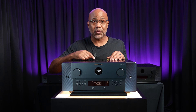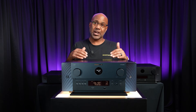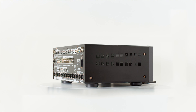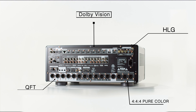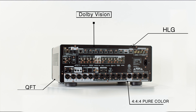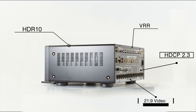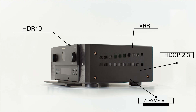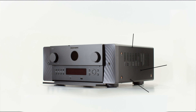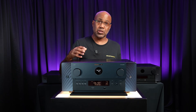You also get full ARC and eARC support for sending audio back from your TV, plus a complete suite of HDMI features that I'll post on screen, as it is extensive. The AV30's advanced video processor can even upscale 1080p or 4K content all the way up to 8K resolution.